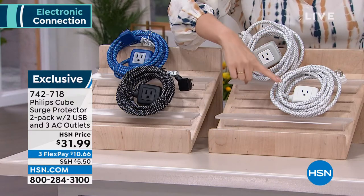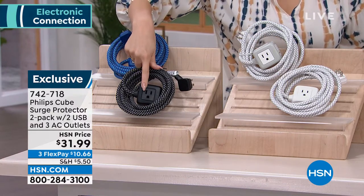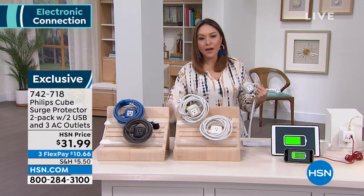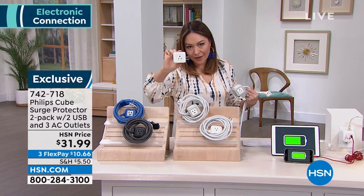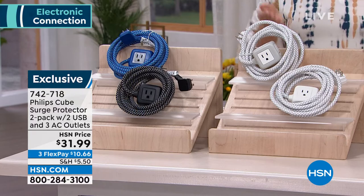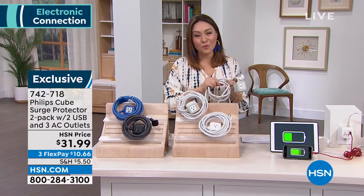You're going to pick: do you want it in white-white, white-gray, white-blue, or white-black? If you are constantly fighting over being able to charge things, find plugs, find outlets — I would do this cube in your bathroom or your kitchen because those outlets are a little bit higher. Then I would use the one with the cord under your bed, behind the TV, in places that have outlets that are low and hard to get to. Item number 742-718. I would pick up a few because you'll use them over and over.